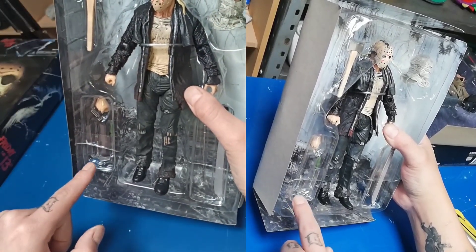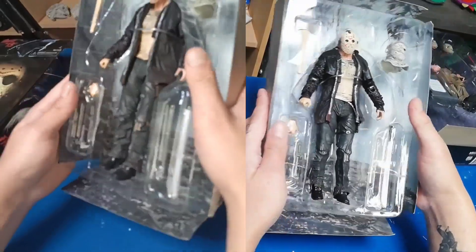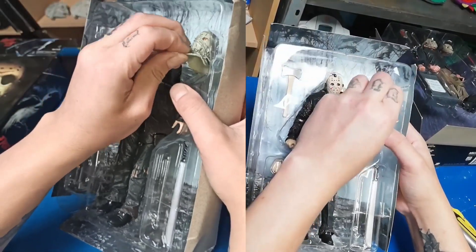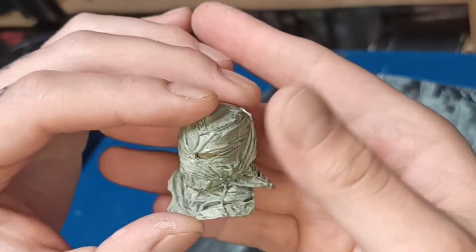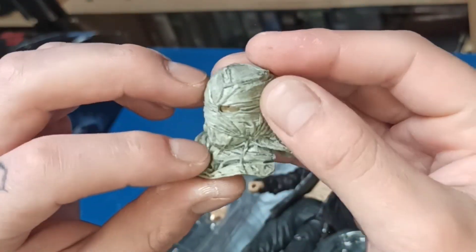Tiene un destornillador y también lo que parece un pico para la nieve, para escalar. Tiene también una mano extra que también es la misma mano. Viene con una cabeza extra — una cabeza que parece estar envuelta en algún tipo de tela o un saco. Solo es la cabeza; no se le quita el accesorio del saco.